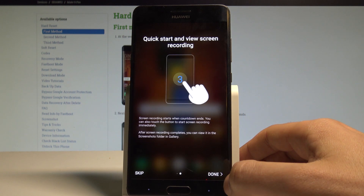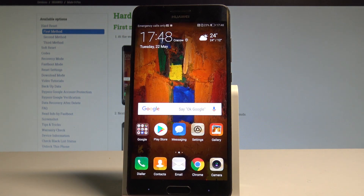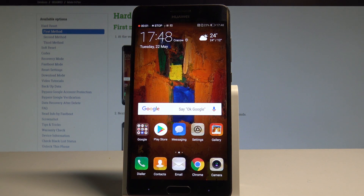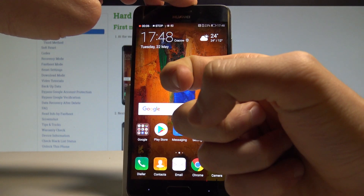Tap next, then tap done. As you can see, the device is now starting to record. If you'd like to stop recording, you can tap the stop button right here.